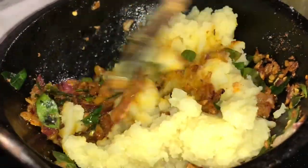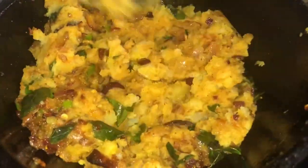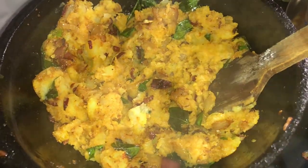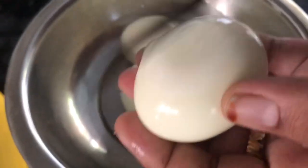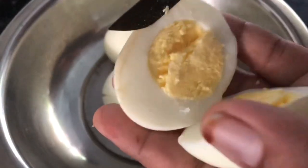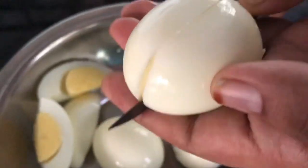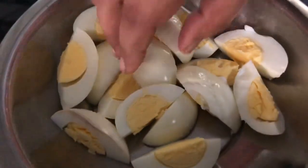We will mix it in the middle of the pan, a little bit of masala. I will mix the masala in the pan. The masala is ready. Now we have to boil 4 pieces and add them together.